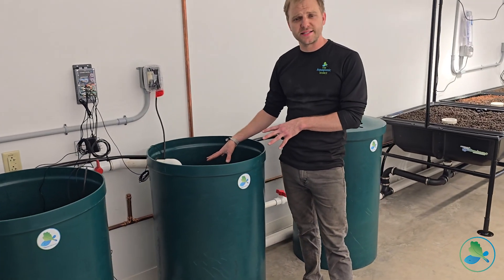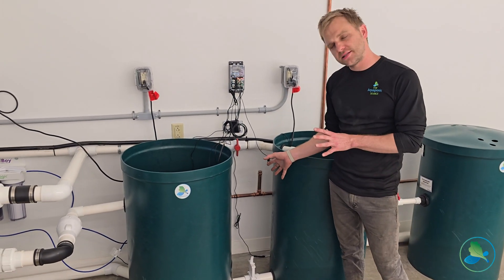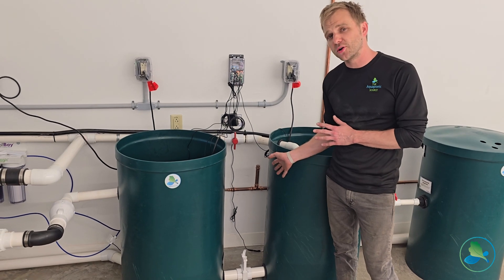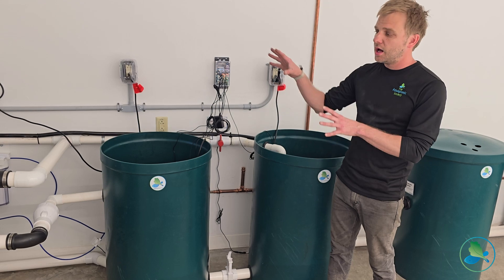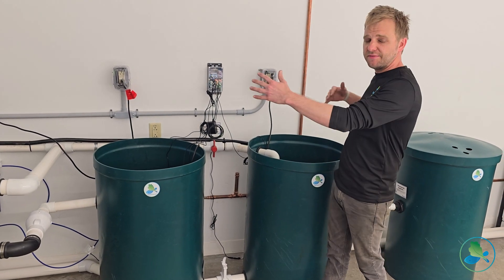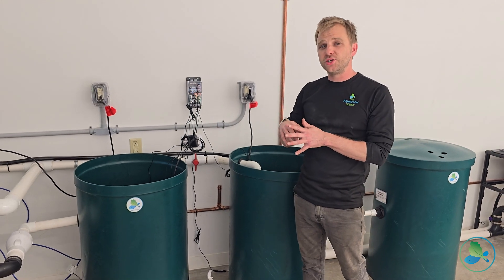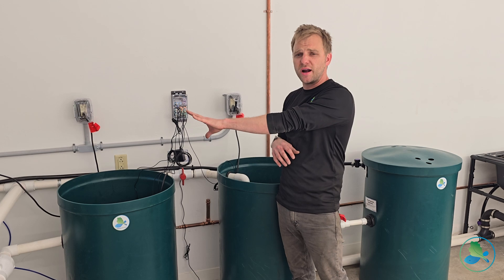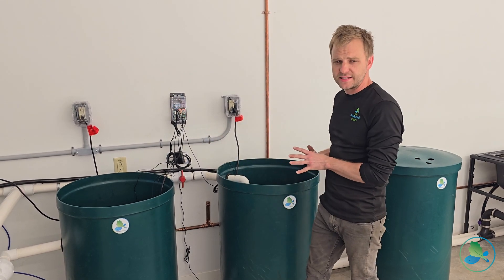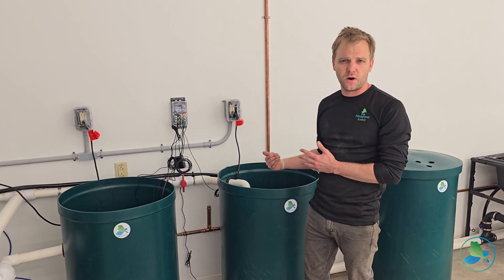Right here is our plant sump. We run our systems with the opportunity to be either coupled or decoupled. When they're coupled, all the water is exchanged in even flow between the plant system and the fish system. But if we wanted to decouple it, we would have the fish system running independently and the plant system running independently, and then we can top off the water in the plant sump using our aquaponic water.